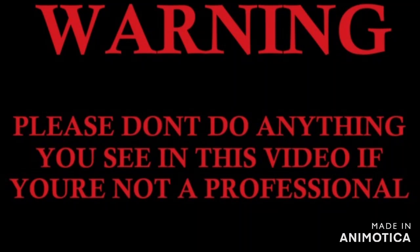Warning! Please don't do anything you see in this video if you're not a professional.